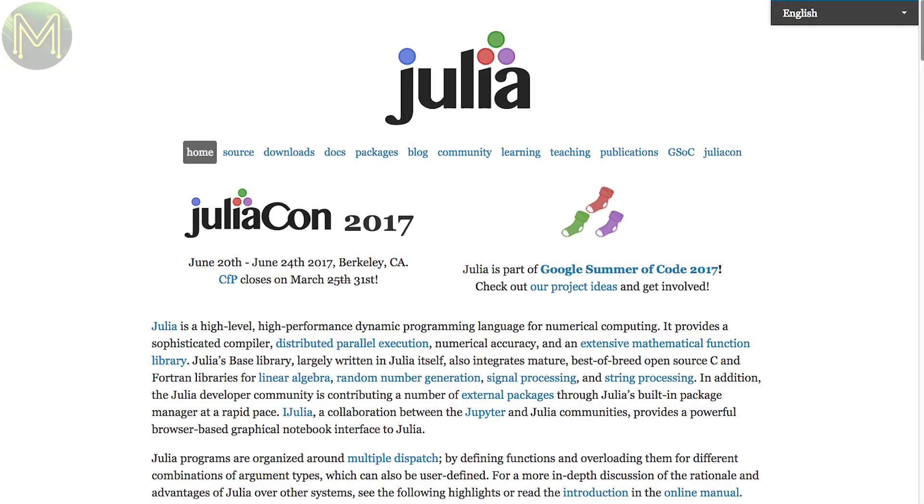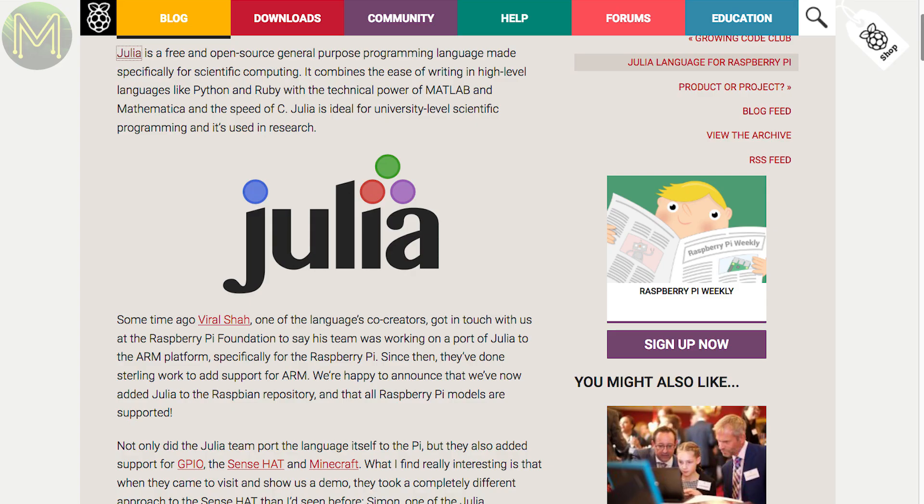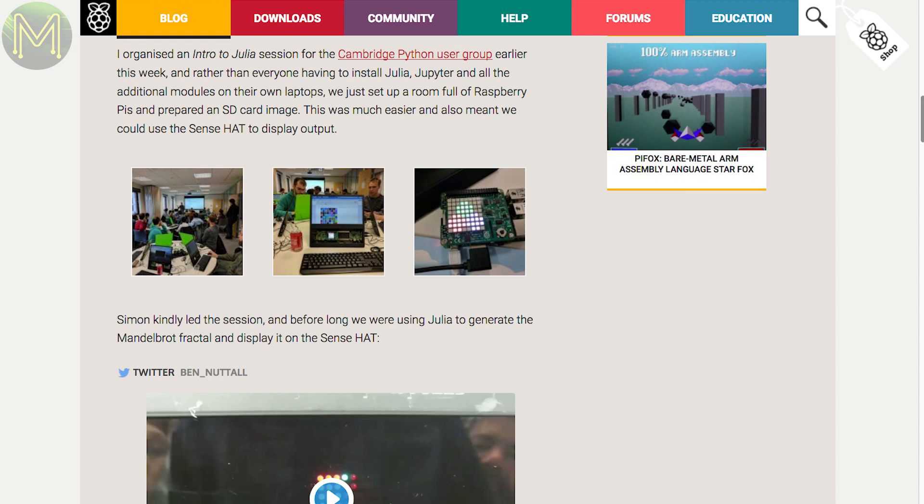Julia is another general-purpose high-level language aimed at complex mathematical problems. It provides extensive math libraries such as signal processing, linear algebra, and Perl-like string processing. This has now finally been ported to the Pi, and you can pick it up from your nearest Debian repository.